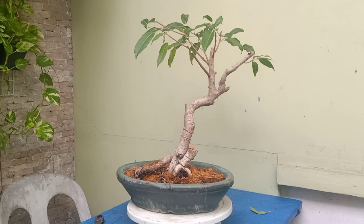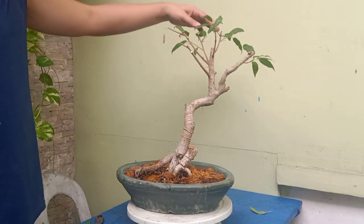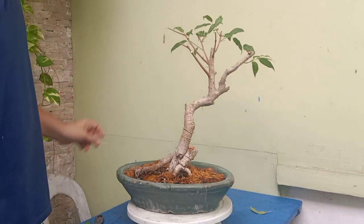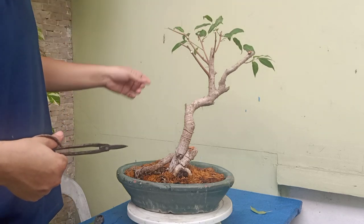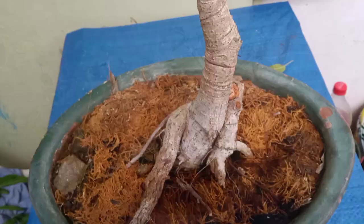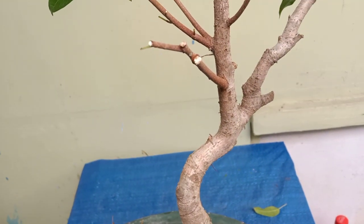What I am doing right now is removing any leaves growing upwards, and I am also removing branches that are growing parallel to each other. You have to make a choice which branch you will keep because you don't want the branches to be too cluttered. I also remove any branches growing towards the front. You have to determine the front area or front angle of your bonsai. Here is the finished product.